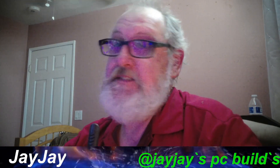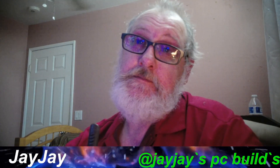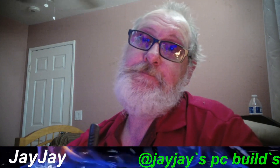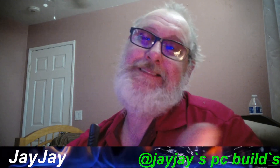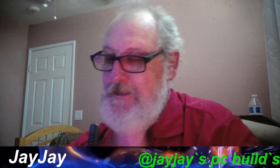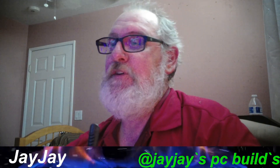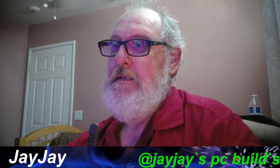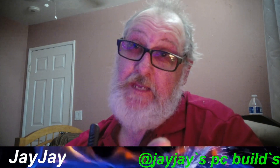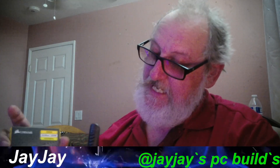I told y'all I had some stuff coming in — guess what, it got delivered. This is like a recap version of yesterday; it was supposed to come in yesterday but it came in today. But anyway, let's go ahead and get into it — look what I got here.